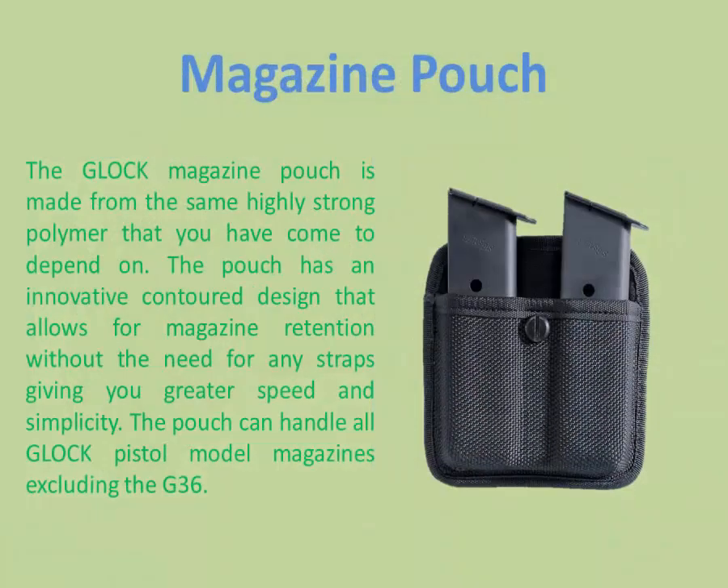Magazine Pouch. The Glock magazine pouch is made from the same highly strong polymer that you have come to depend on. The pouch has an innovative Contra design that allows for magazine retention without the need for any straps, giving you greater speed and simplicity. The pouch can handle all Glock pistol model magazines, excluding the G36.